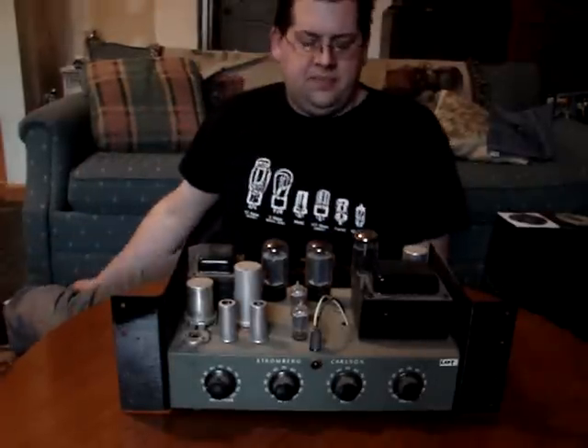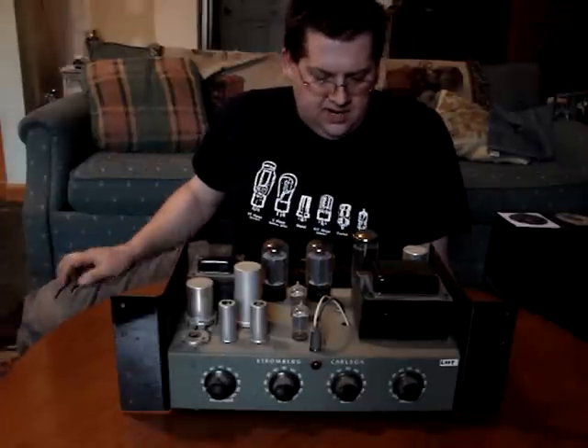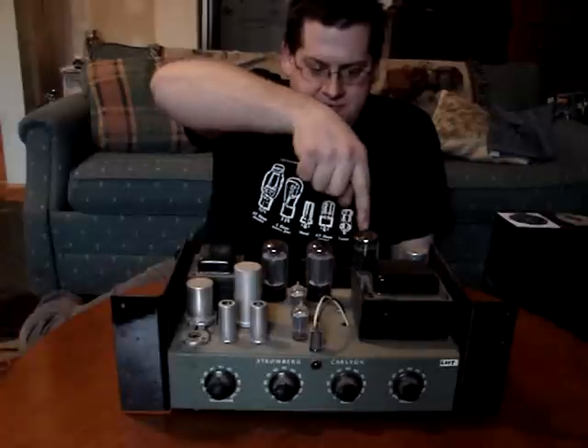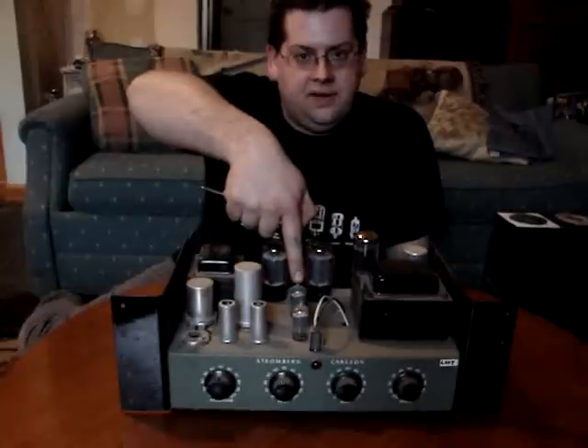This is one of my tube amplifiers — I actually have a pair of these. This is a Stromberg Carlson PA amplifier with 6L6 power tubes right here. This is a 5U4 rectifier. This is the tube driver, splitter driver.